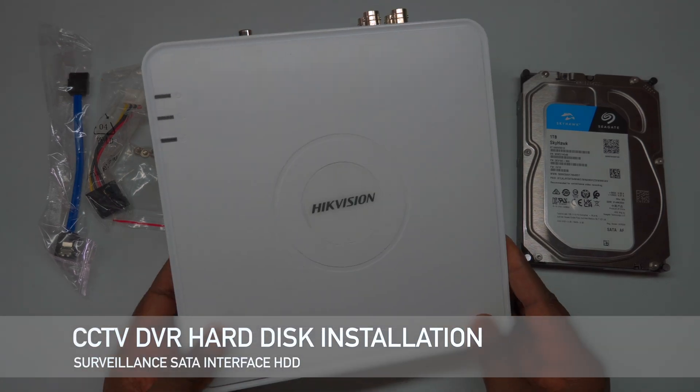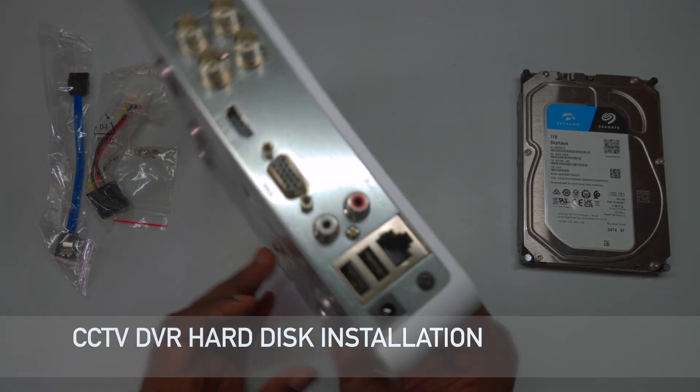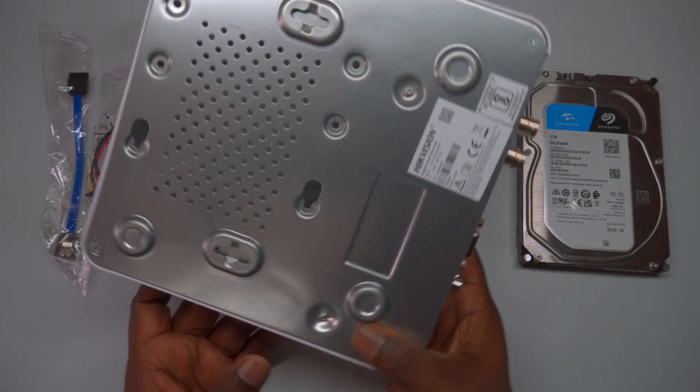Welcome to TechLogix. In today's video, we will guide you through the process of installing a hard disk drive, HDD, in a digital video recorder, DVR.